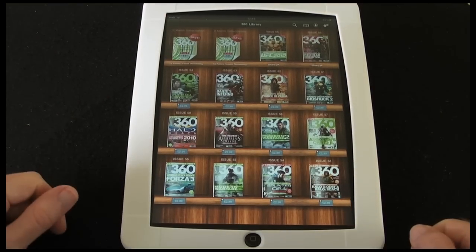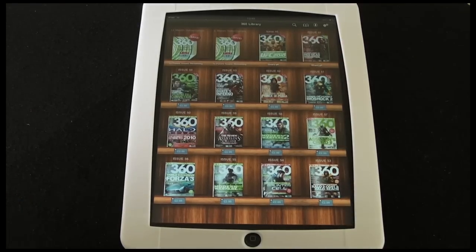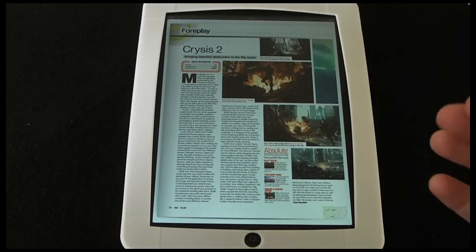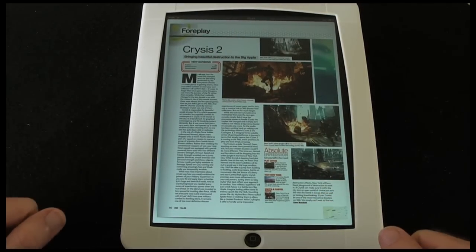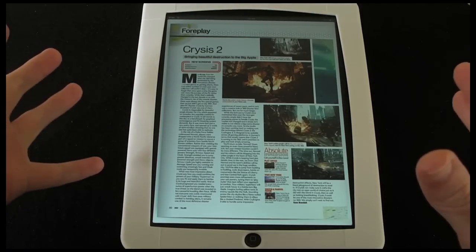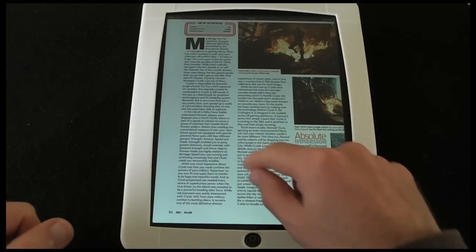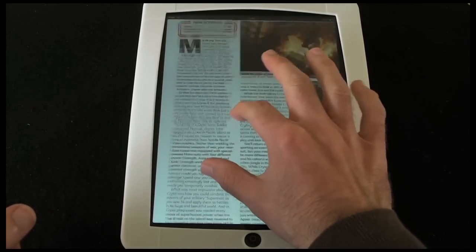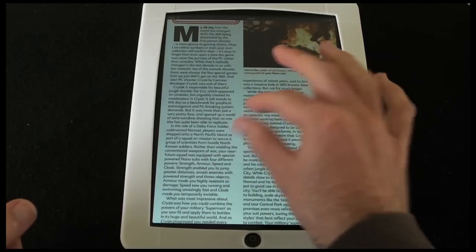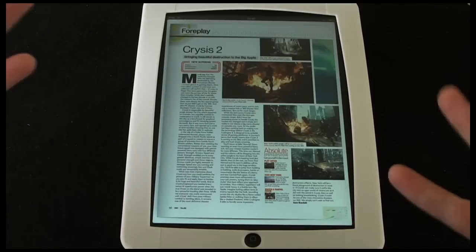To actually read the magazine you just tap on the cover — it takes you straight back into the last page you were reading, so I was reading this Crysis 2 review. If I'm finding the writing a little bit small, I can double tap and it enters zoomed-in mode. Now I can pan around the page, pinch to zoom in and out, and once I want to go back to full page view I can double tap and it goes straight back out.